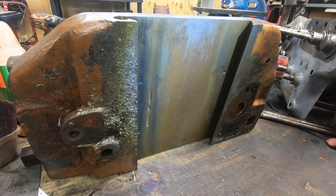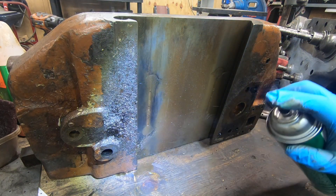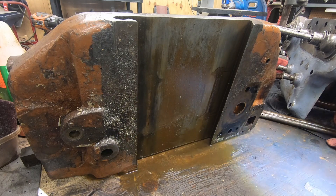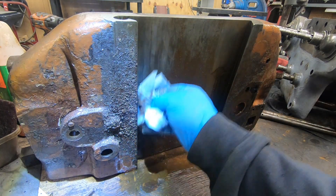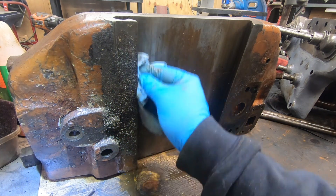Same thing with the saddle ways — they look like they're in fairly decent condition. There's probably tons of wear on them being 80 years old, but overall I think they'll do for me. Everything does need to be cleaned. The oil passages are caked full of either grease or dried oil, so it's going to take a little bit of effort to get these back into some serviceable condition.